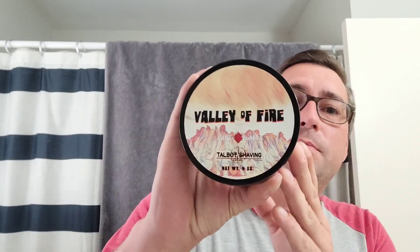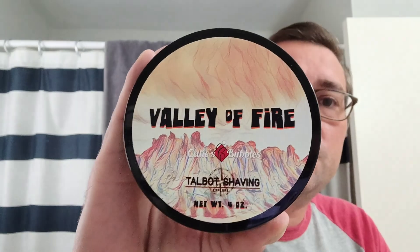Hey everybody, Marion the Barbarian here, and we are here to test out an edge today. I'm using one of the soaps I was excited to use for the summertime — Valley of Fire, a collaboration between Katie's Bubbles and Talbot Shaving.